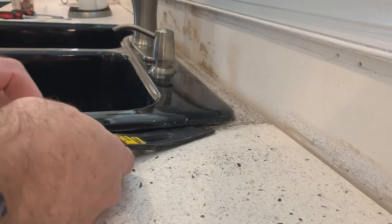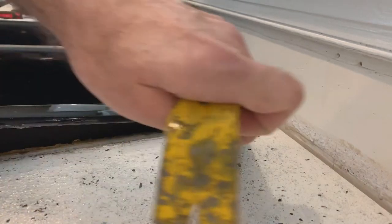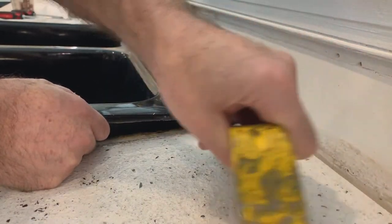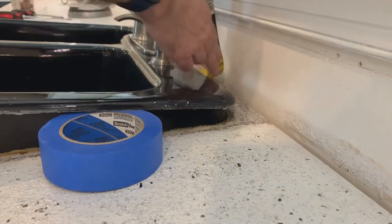Now that everything was disconnected, it was time to slowly start working around the edge of the sink to make sure that it was carefully separated from the countertops. I was going to be refinishing these countertops and you can see the unfinished area surrounding the sink.